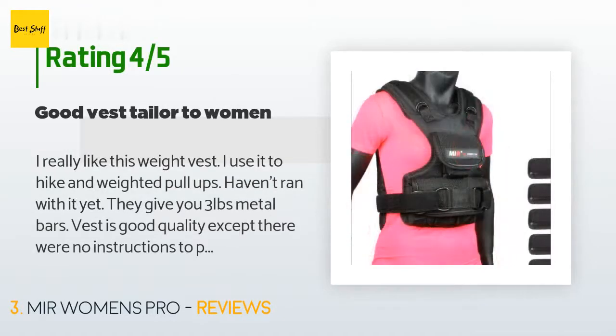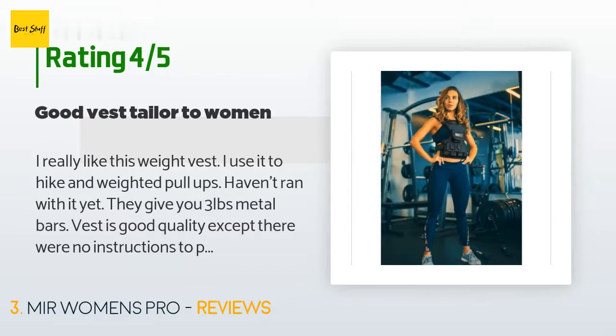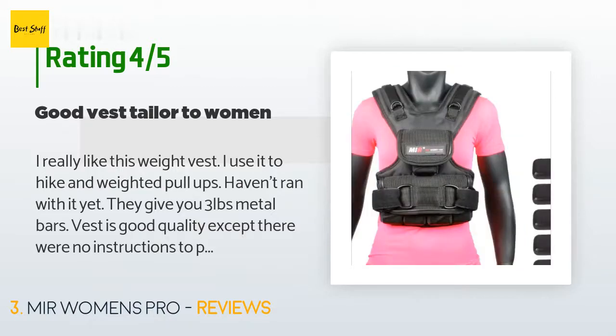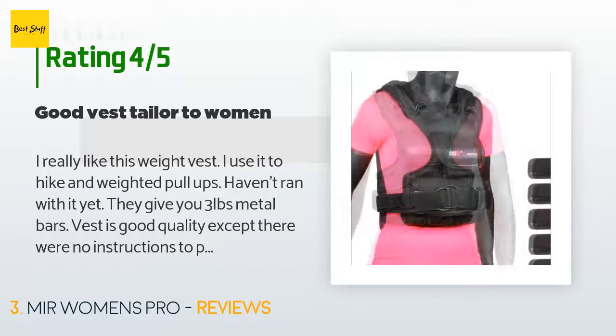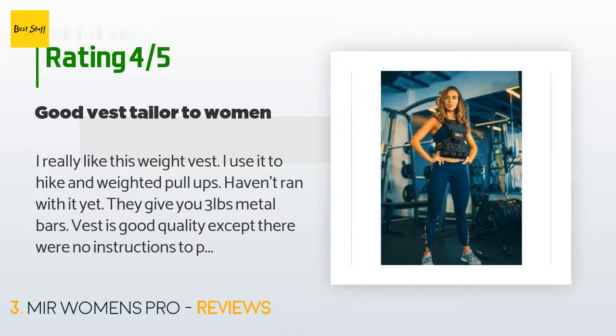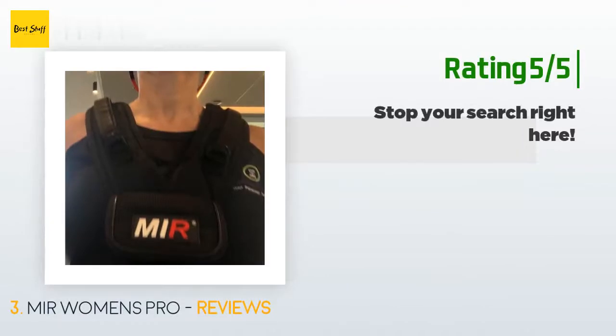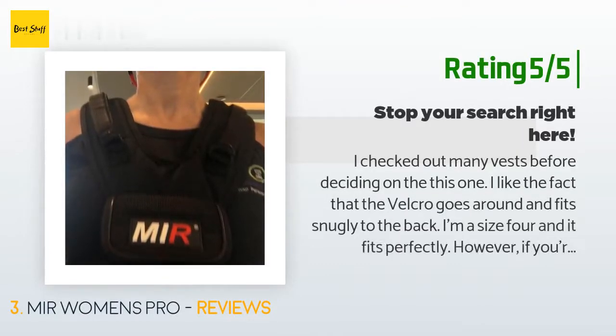A customer said: 'I really like this weight vest. I use it to hike and for weighted pull-ups — haven't run with it yet. They give you three-pound metal bars. The vest is good quality except there were no instructions to put it together. Straps get confusing and there's not enough velcro in front if you're a smaller-size person that needs it to be tighter, but it works great once you figure out how to tighten it. Also the shape is great for your chest.'